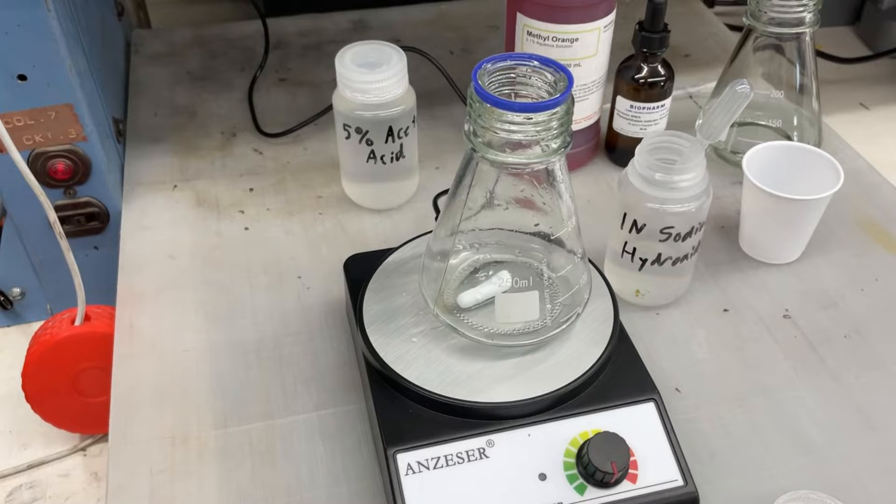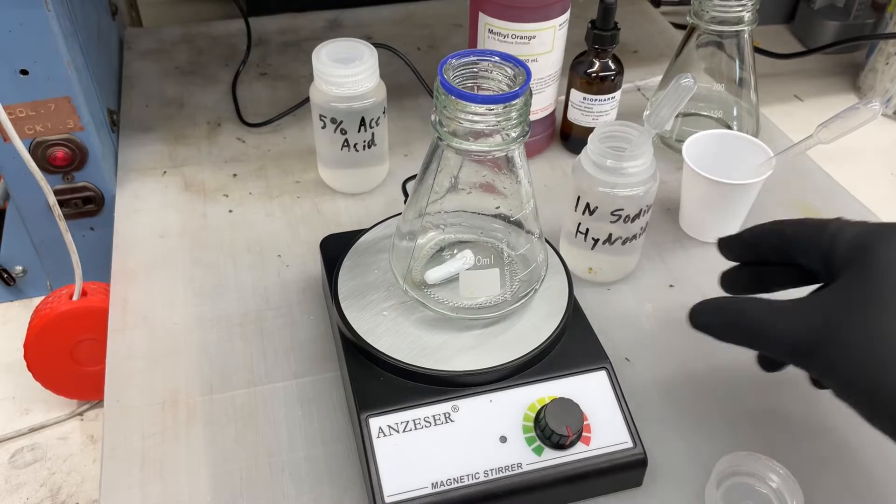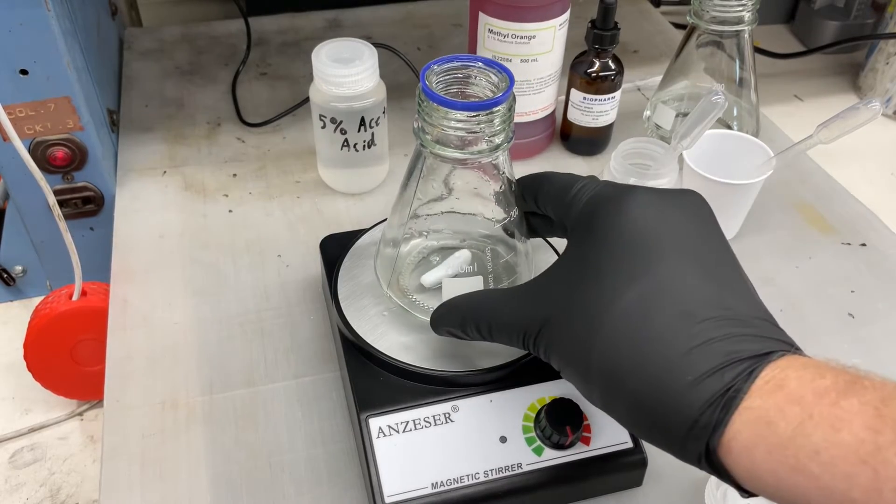Hey guys, Cameron with Iron Forest Knives here. I just wanted to show you guys how I do titration on my anodizing bath to check the dissolved aluminum levels and the sulfuric acid level. I am not a chemist, so do this at your own risk, but I'm following the directions out of Aluminum How-To by RH Probert. I would highly recommend it if you're going to get into anodizing.